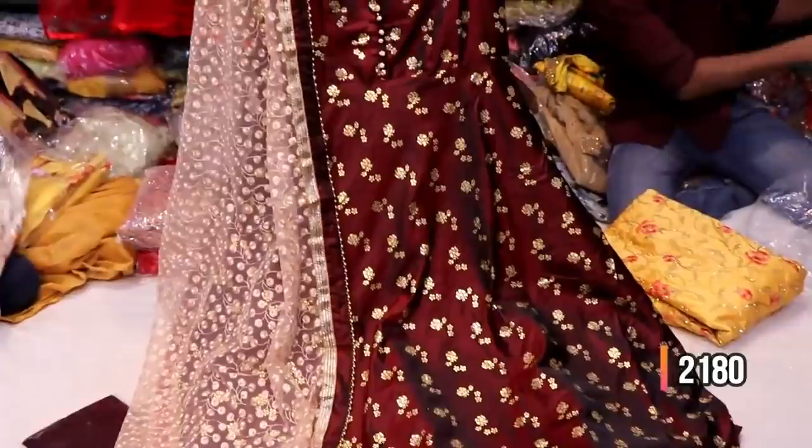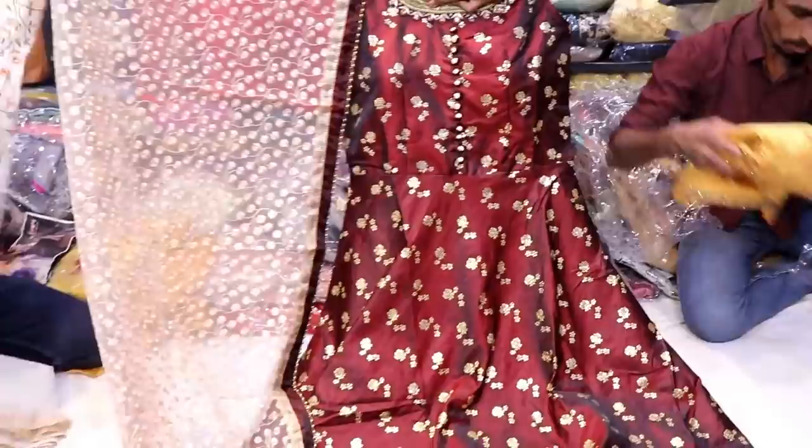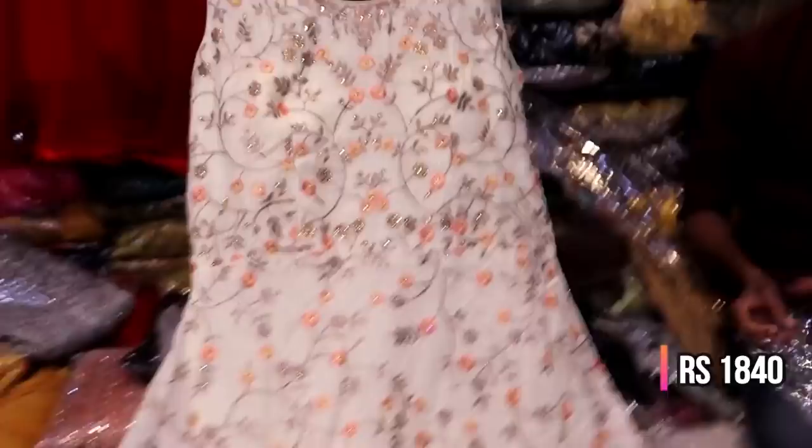There is a floor-length neckline with a princess cut model and small thread detail in 3 colors. The floor length has an outer shape with a full sequence shawl and flat belt. There is also a flooring line neckline.